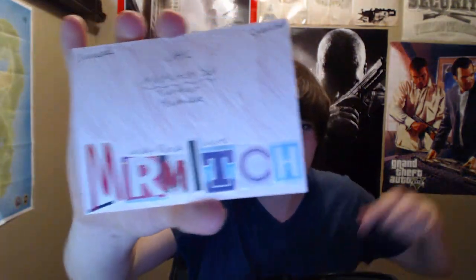This one is a MrMitch Twitter, YouTube — oh, cool. So for this one they took letters out of a magazine, cut them out and glued them on. I really like that look, it's really cool. And then there's a little bit of writing on the back. Yeah, awesome.